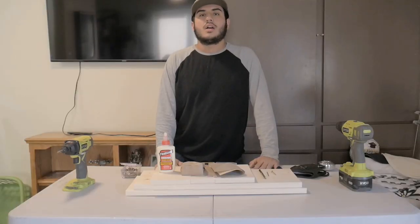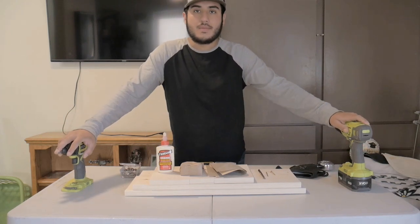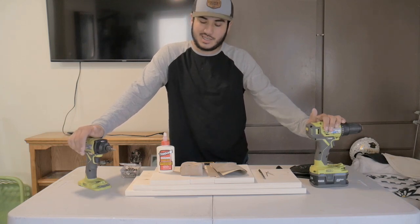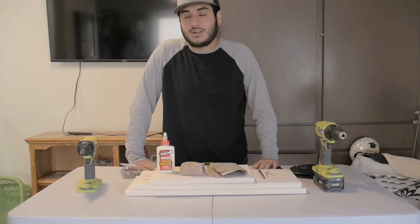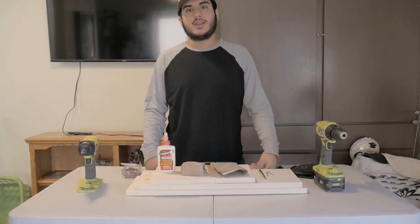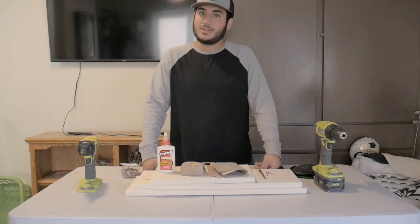Now we've got everything ready. I'm actually doing this inside since I'm not cutting anything — just doing some light sanding and operating a drill driver. The worst of it is there's going to be a little mess on the floor I can clean up with a broom and dustpan. I'm working on a little fold-up table since I don't have a workbench accessible anymore. A fold-up table should be perfect as long as whoever's table it is, they're fine with you using it.